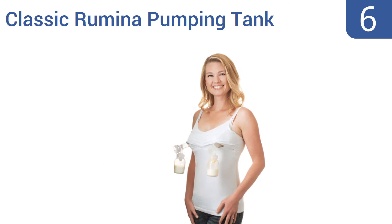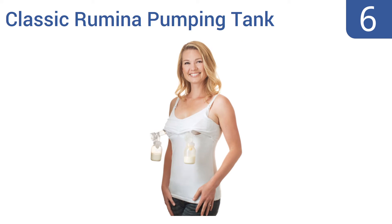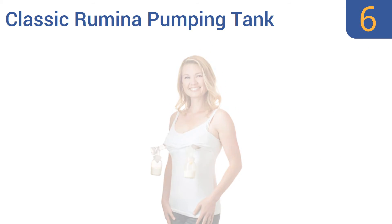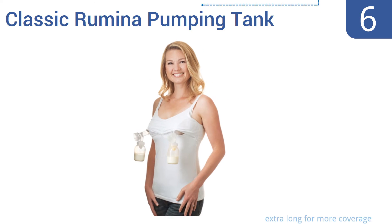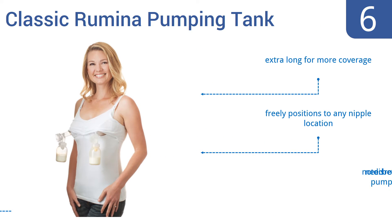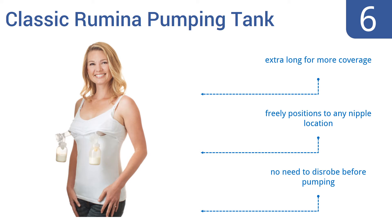Moving up our list at number 6, the Classic Rumina Pumping Tank is made of a smooth cotton and lycra blend that gives a comfortable, body-hugging feel, and offers some slimming and shaping. It has a traditional V-neckline for ideal layering of your outfit. It's extra long for good coverage, and freely positions to any nipple location. There's no need to disrobe before pumping.